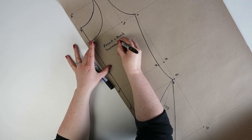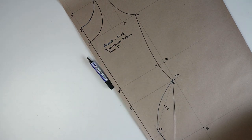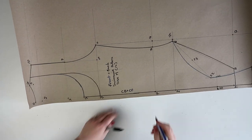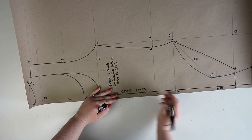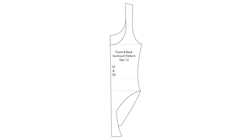So now you have a finished swimsuit pattern. In the next video I'm going to show you how to alter this pattern so that you can create a cupped or a bra swimsuit. I hope you enjoyed this tutorial — if you did, please hit that thumbs up button as it really helps support my channel, and don't forget to subscribe for more pattern videos. Thank you so much for watching and I'll see you in the next one. Bye guys!